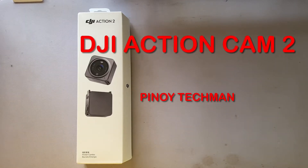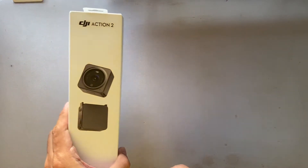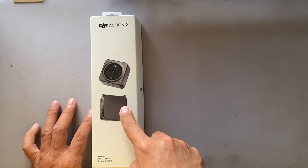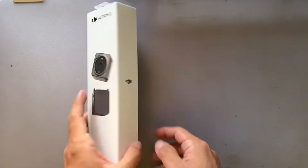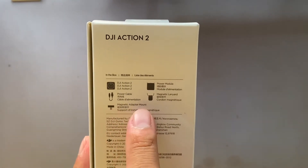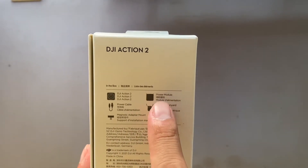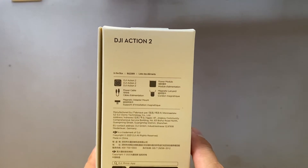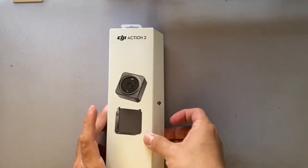Welcome to Pinoy Tech Man. Today we're reviewing the DJI Action 2 camera — this is the power combo. There is also a dual screen combo, but this one is the power combo. What's included: there's a power cable, magnetic adapter mount, cord, magnetic lanyard, and power module. You can use it to hang it around your neck while you walk. The power pack is additional power.